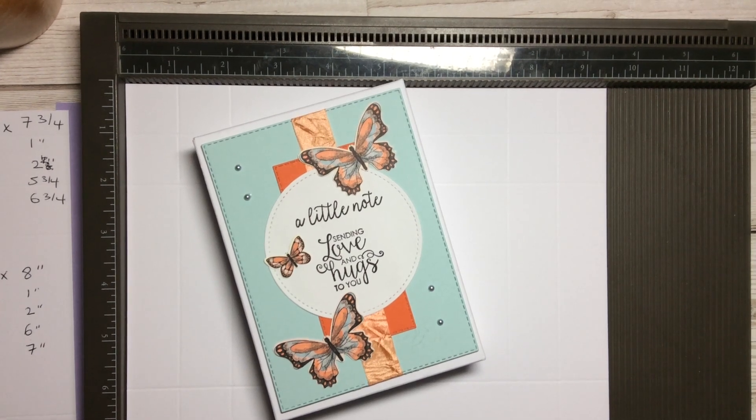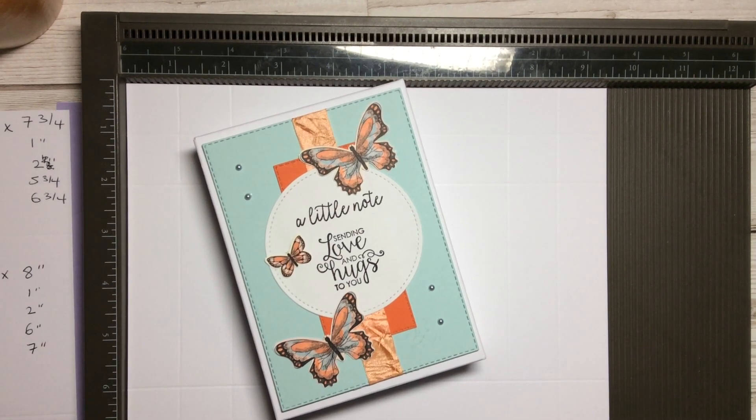Hello and welcome to Amethyst Star Crafting. My name is Jane Allmark and I'm a UK independent Stampin' Up demonstrator.